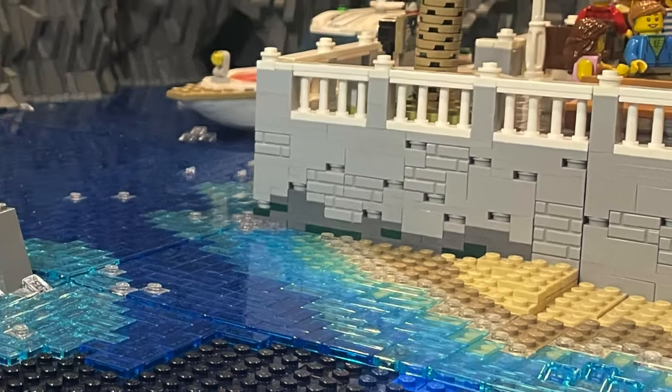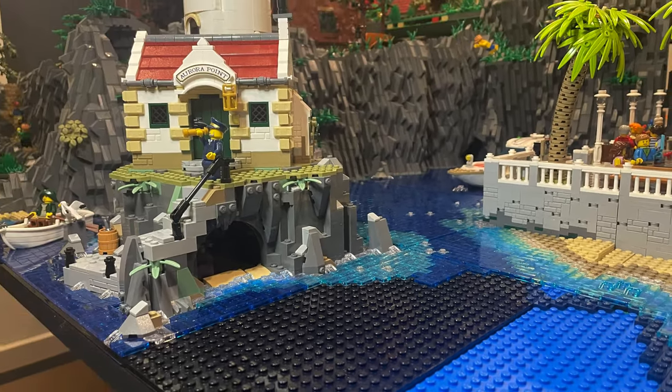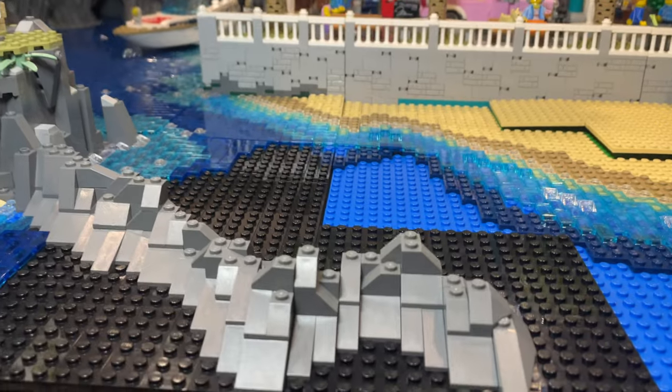With the first section of the beach on the corner of the promenade complete and placed, and before continuing, I then add a breakwater. This is incorporated with the lighthouse and blends out from its rocky edge. The breakwater runs next to the beach and adds extra interest and texture in the ocean.